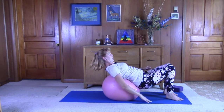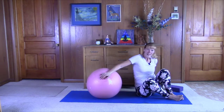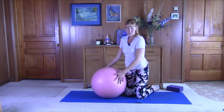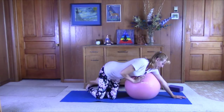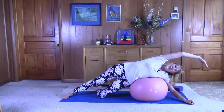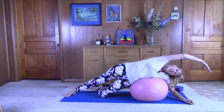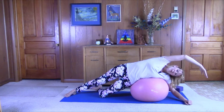We want to do the right side first. Bring the ball over to the right and we're just going to work on draping ourselves over the ball. Just allow yourself to relax and release. Maybe stretch your leg out. Lift that left arm up, keep the chest open — lined up with the long edge of the mat. Just let yourself relax and release. We're breathing into the left lungs.